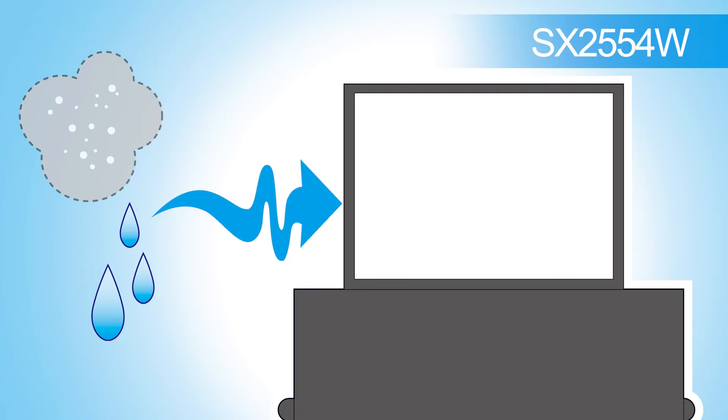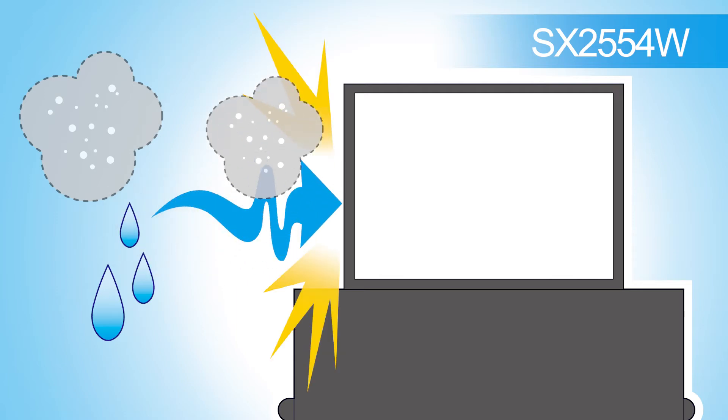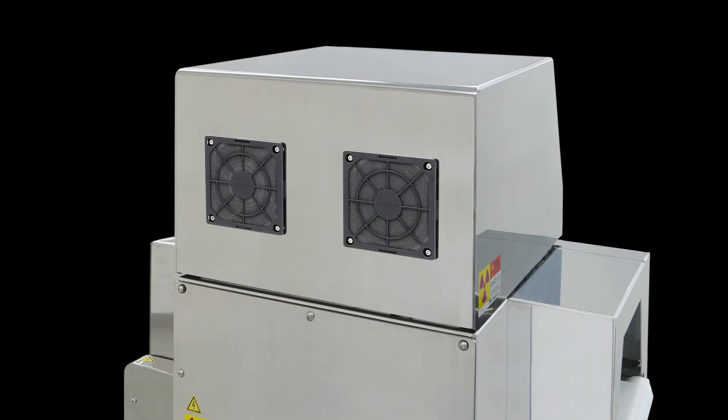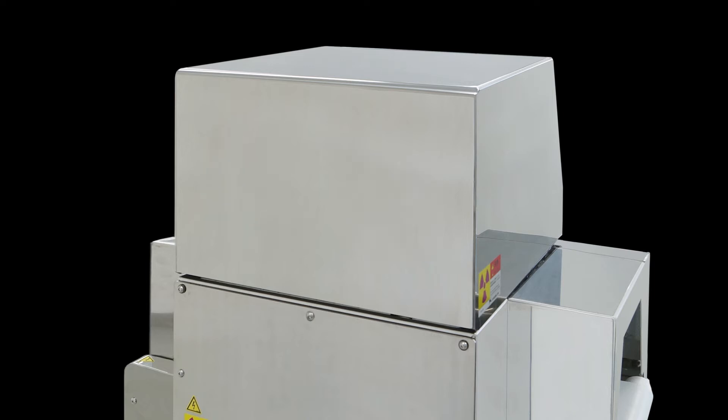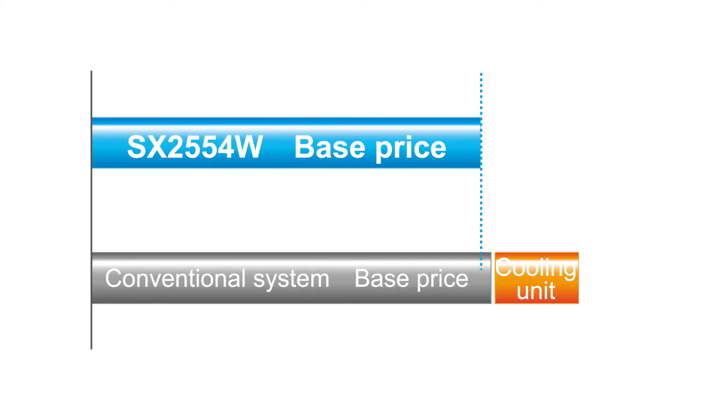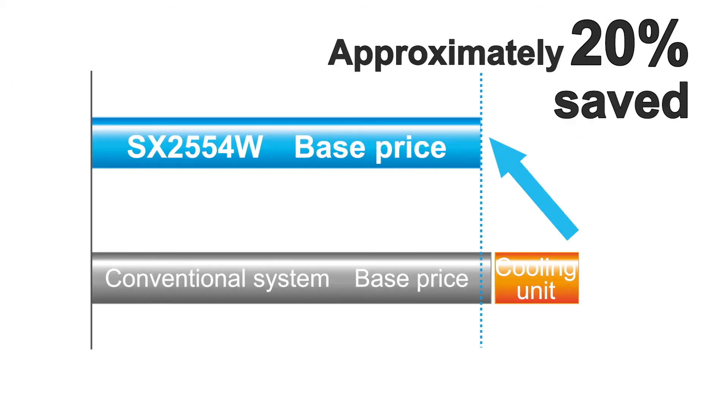With the System Square X-Ray Inspection System SX2554W, a completely sealed cooling system is featured to prevent trouble caused by the entry of moisture or fine particles. The completely sealed structure has eliminated the need for an air supply or exhaust port found on conventional X-Ray Inspection Systems. As the optional cooling unit is not needed, you can reduce the initial cost of the machine.